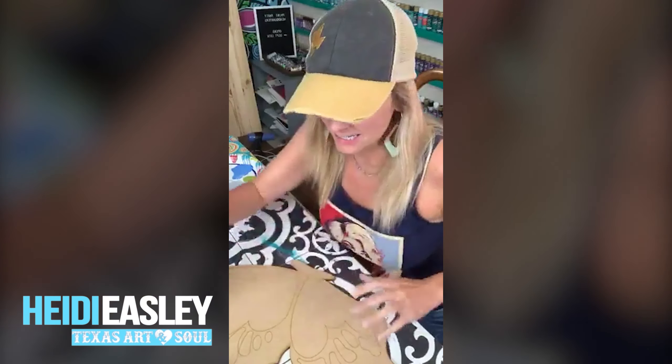Hey guys, Heidi Easley here at Texas Art and Soul. I teach women how to make money teaching paint parties. I'm going to show you how to paint a very simple butterfly.